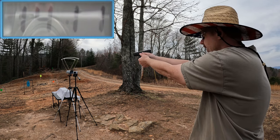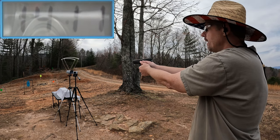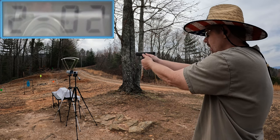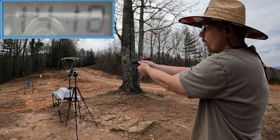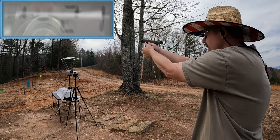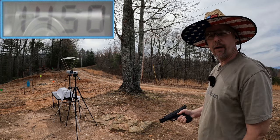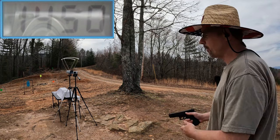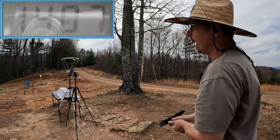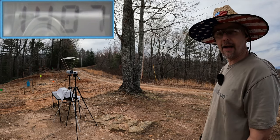Shot one: 1411. Shot two: 1411 again. Shot three: 1418. Shot four: 1427. And shot five: 1450. Actually I only got four there — let me grab another round. Last one: 1407. So not quite up to the box speed.